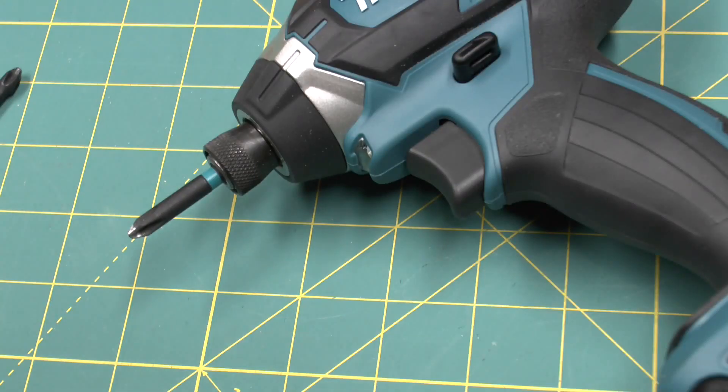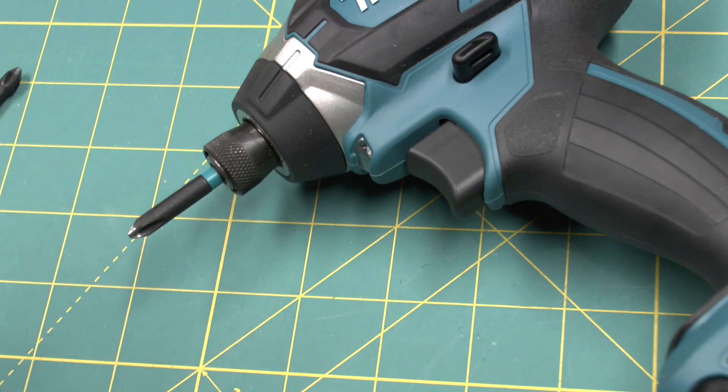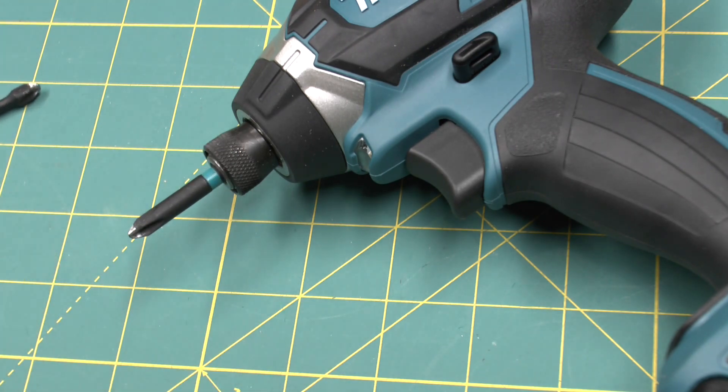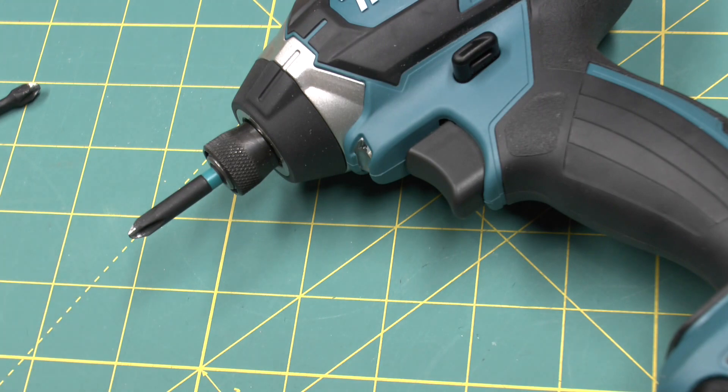There we have it. The Makita Impact X bits were able to drive the screws in the fastest, faster than the more expensive torsion section bits. My theory is confirmed — get the Makita Impact X instead of a torsion bit.